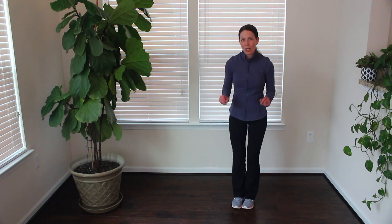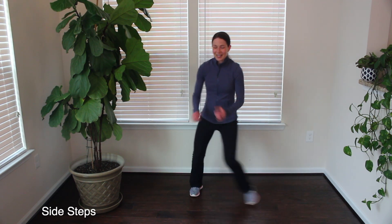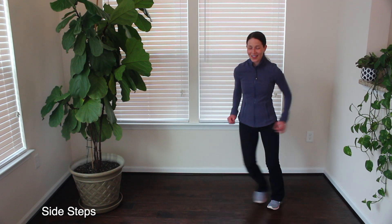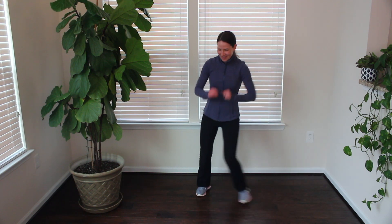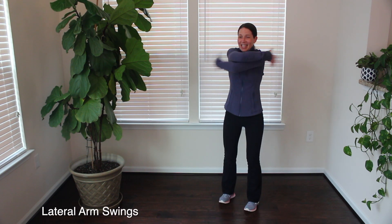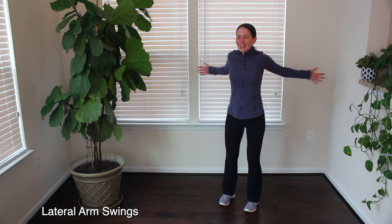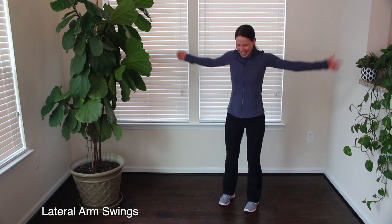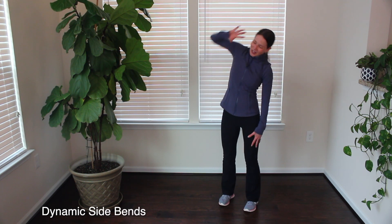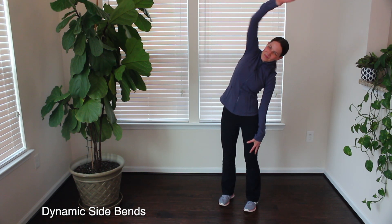For this last little bit, we're going to do a quick burst through each movement we just did — 10 seconds each. Side steps: step from one side to the other. Three, two, and one. Arms come out wide — 10 seconds of lateral arm swings. Swing those arms forward and back, loosen up those shoulders. Three, two, and one. Straight into that dynamic side bend — reach up and over, alternating sides. One more each side.